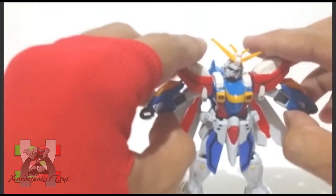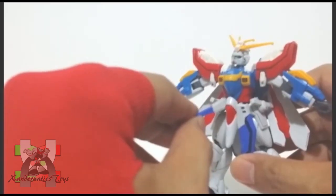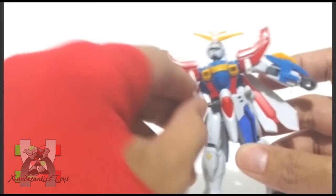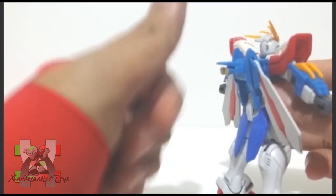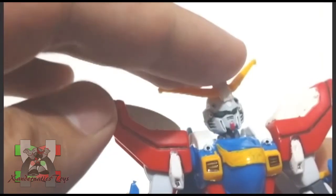The number one issue of the 1/144 non-grade Gundam G series was the front and side skirts always popping off. Good thing the core lander which is attached on its back has a better clutch.